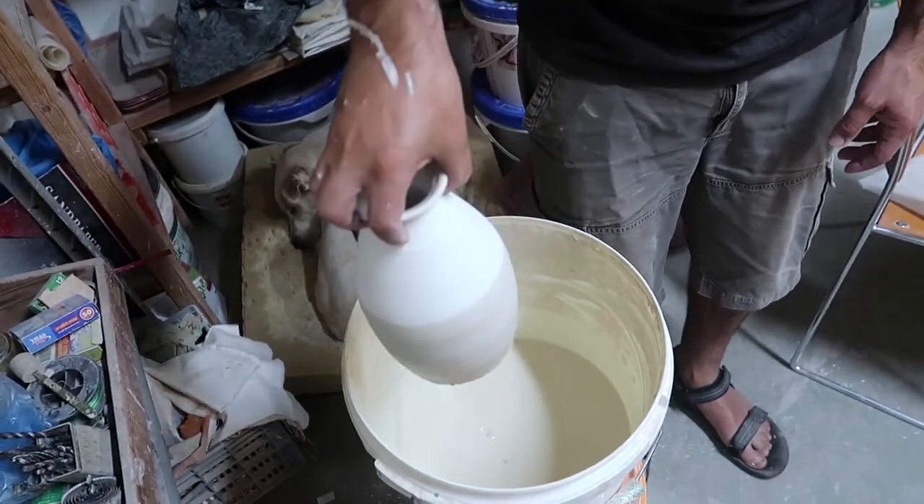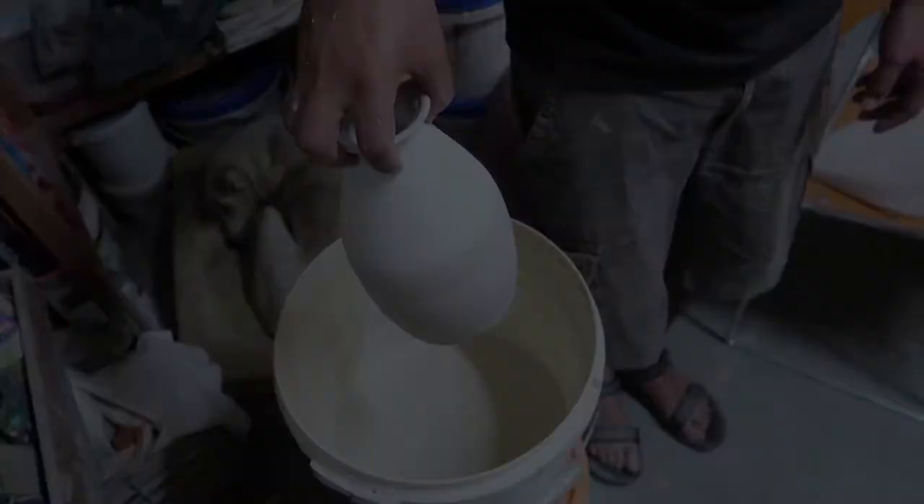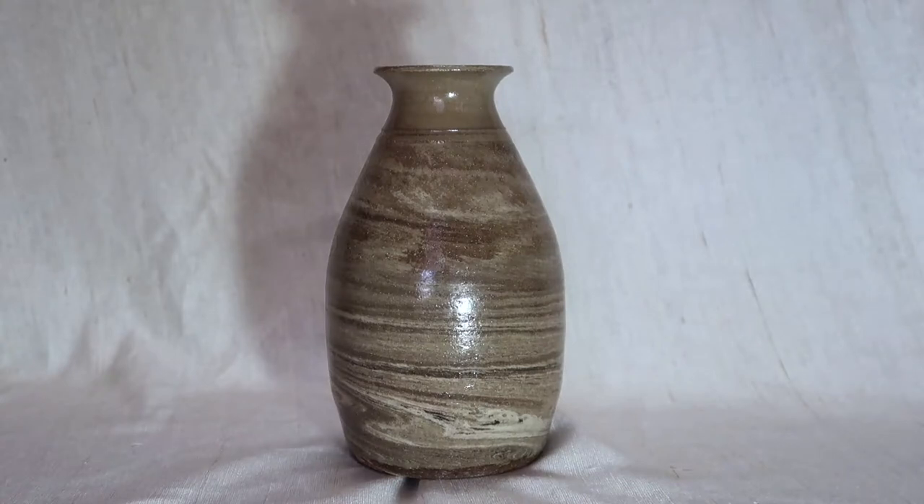That's good to go for the second and the last firing. This is the final effect.